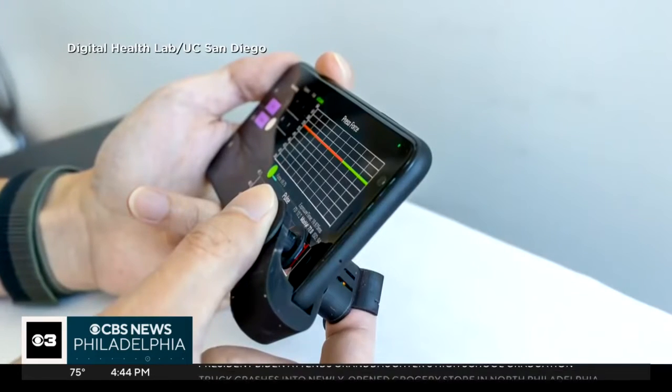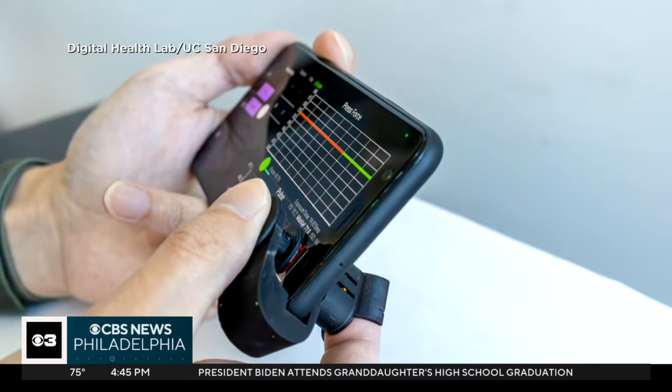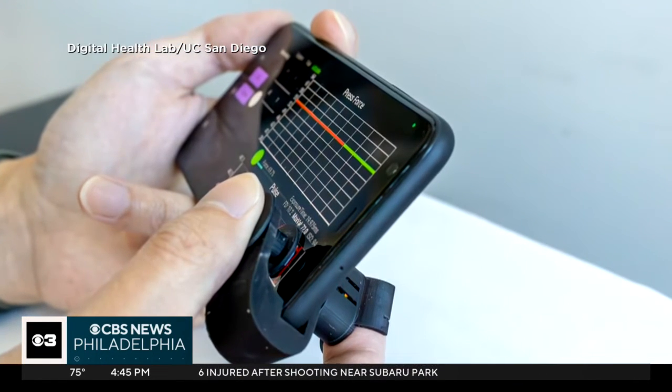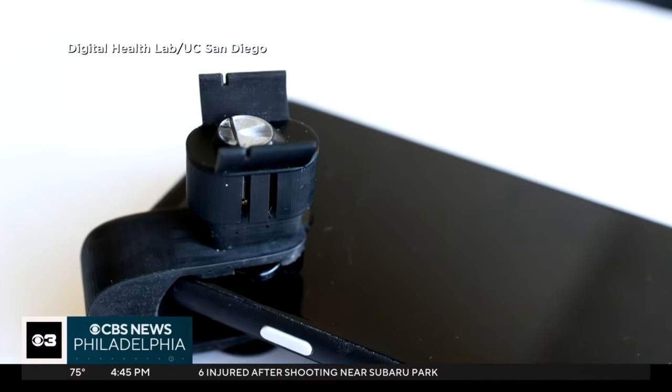Millions of people need to regularly check their blood pressure. Most use at-home cuffs, similar to what you see in a doctor's office. But now it can be done with your fingers and a smartphone. Engineers at the University of California, San Diego have developed a new smartphone attachment that brings blood pressure monitoring to your fingertips. It's a 3D plastic clip that uses the phone's camera to monitor blood pressure.